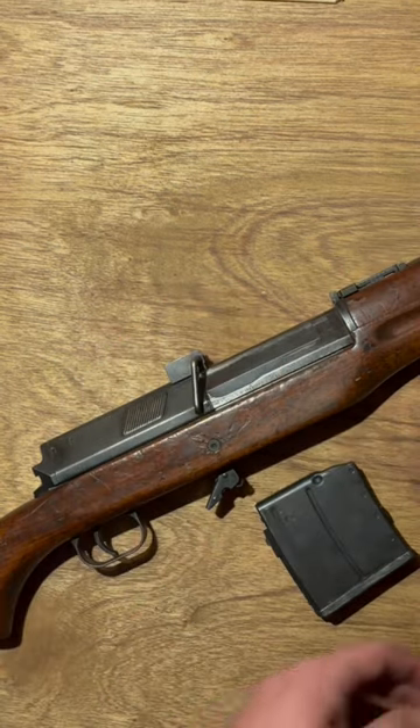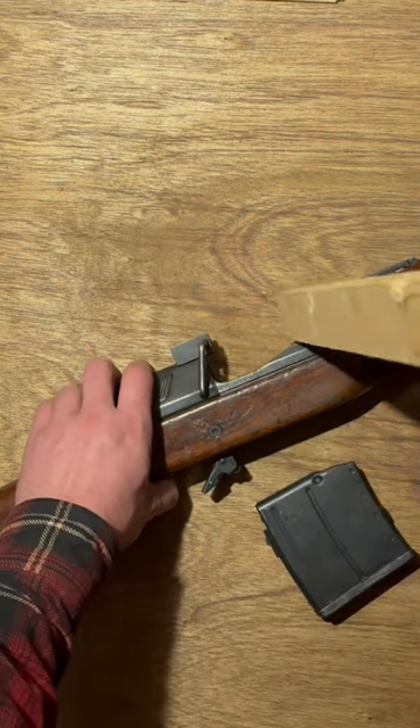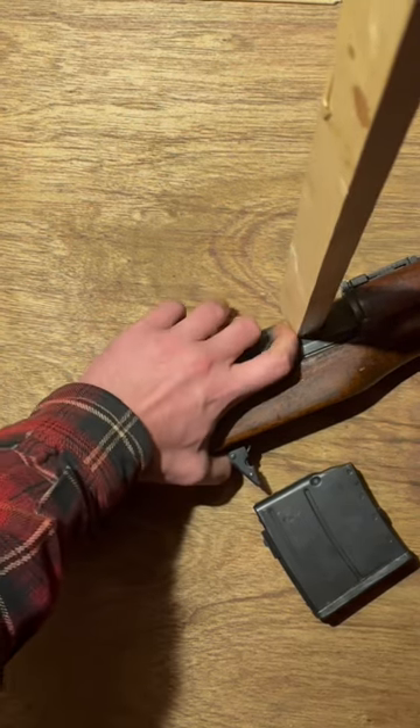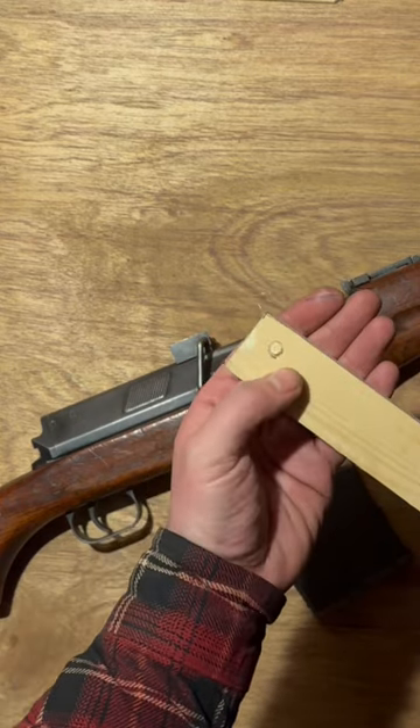Let's see how a larger piece of wood fares. 3/4 inch — stick this in here and... yeah, that's gonna leave a mark.